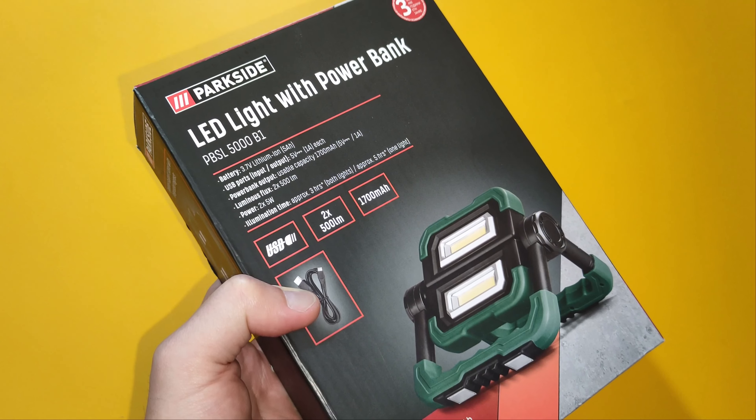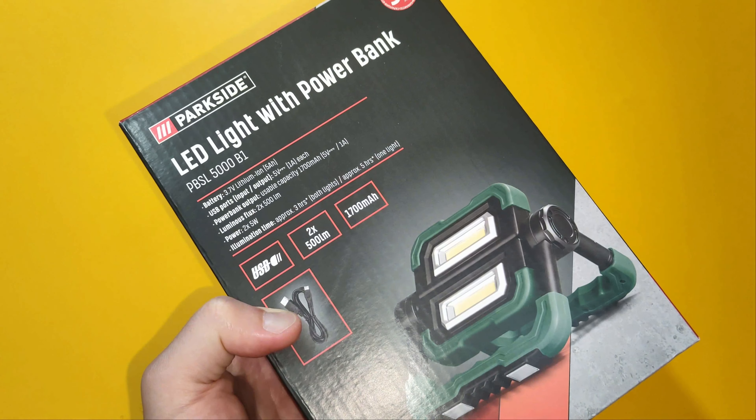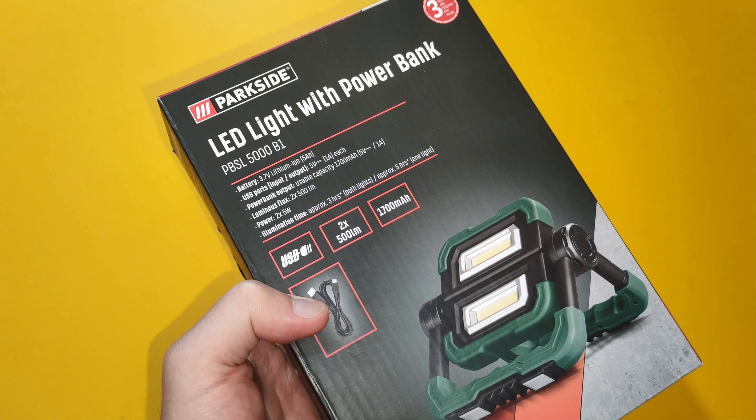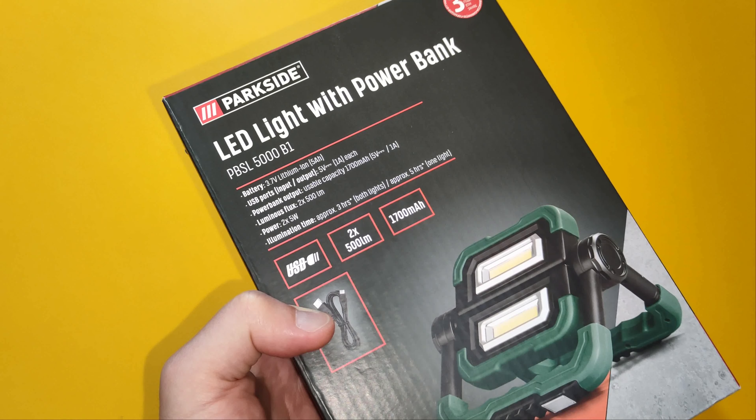The price is only 18 euros. The device features an integrated lithium-ion battery, 3.7 volts, 5A power capacity, 2 USB ports — input and output — each one rated at 1A.